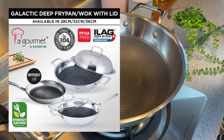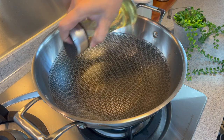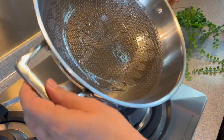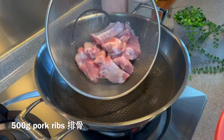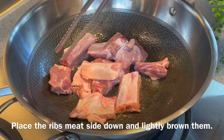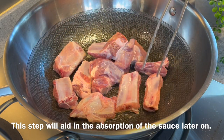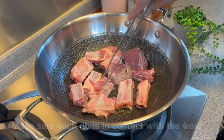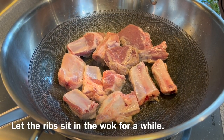Now we'll pan fry our ribs first. I'm using a 32cm galactic wok by La Gourmet. Add in some oil, swirl the oil around a little bit. I'm using medium heat for this. Add in half a kilogram of pork ribs. Place the meat part down — we want to brown this. The purpose of doing so is that later when we braise this, it will absorb the sauce much better. Make sure every single piece has contact with the wok. Don't move the ribs around first, let it fry and get brown on one side first.